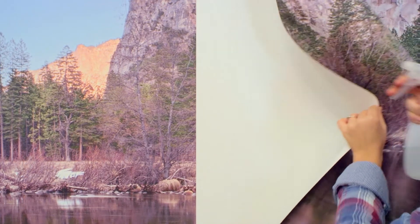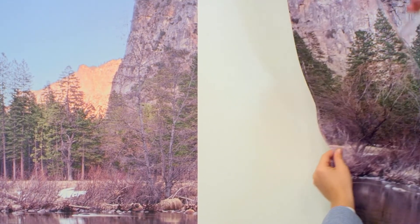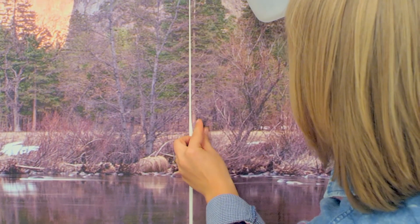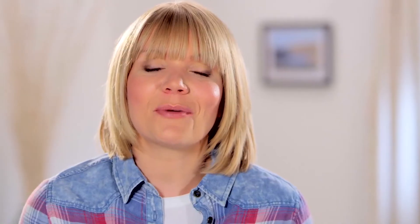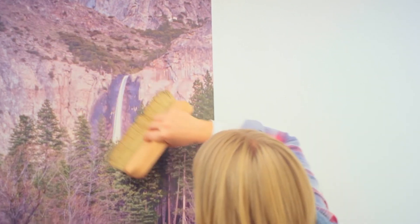If you have any alignment problems, relax. Remove the panel, give the wall another quick spray and try again until it's lined up. Remember to spray a little extra water in the corners and around the edges just to make sure it's all stuck in place, and then give the wall a quick brush down.